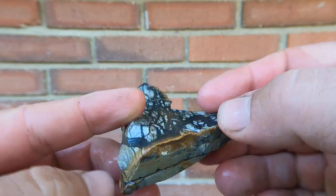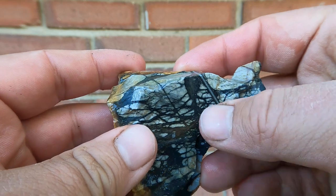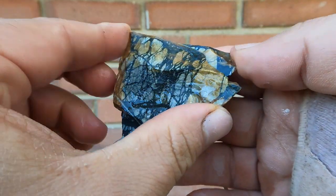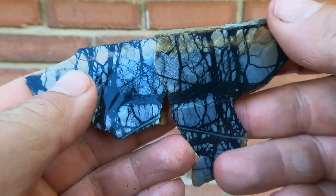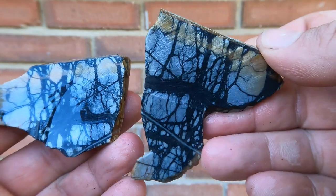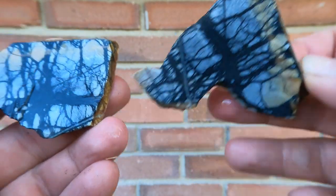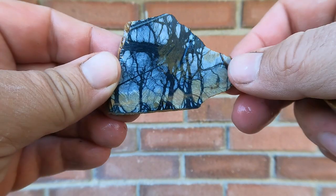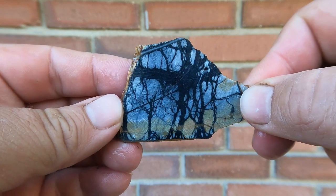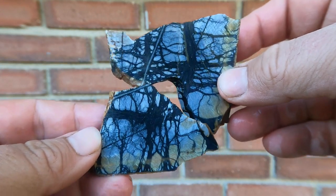Here's some what's called Picasso marble. Comes from an old claim down in southern Utah that I went to a long time ago — I don't think you can go there anymore. Look at that, isn't that stuff beautiful? The webbing in it. If you hold it like this, imagine that is a big, nice tree. It's a Halloween rock — perfect for Halloween.